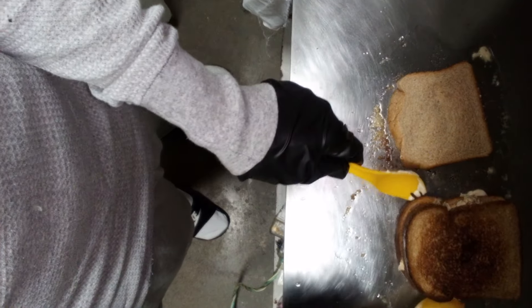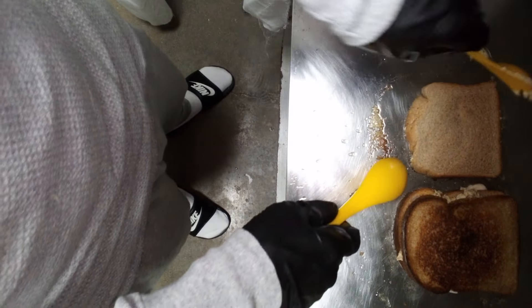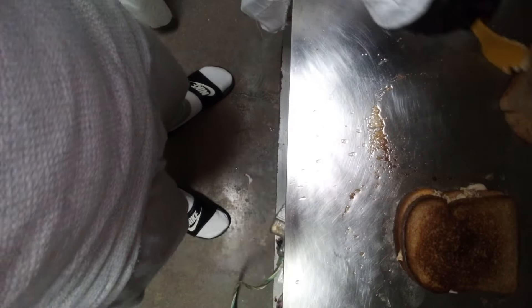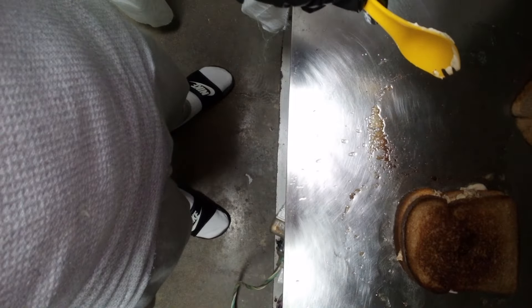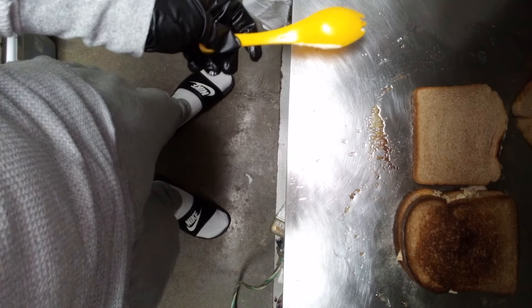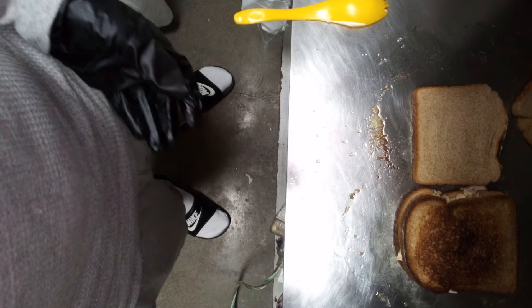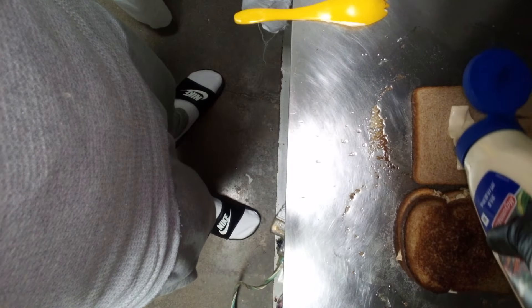Y'all seen that? That flip right there was savage, though. I know y'all seen that flip. We're going to let him go over there, throw him down over here now. Now we need to get the tops of them things with some more mayo. That was a real flip, though. I ain't new to this, bro — I'm true to this. Really one of them ones, really busting and moving.